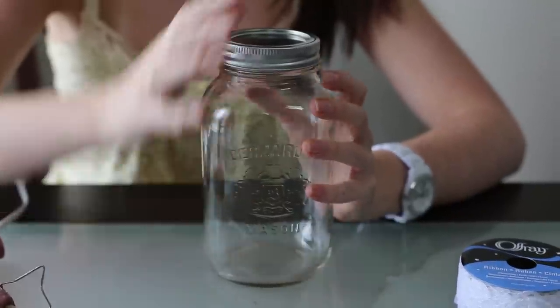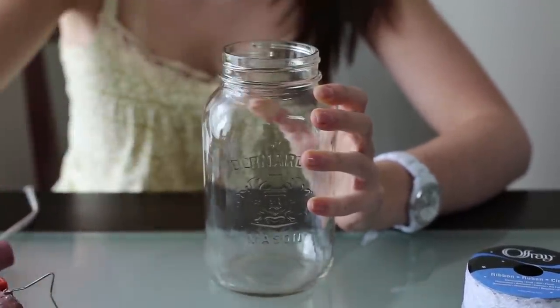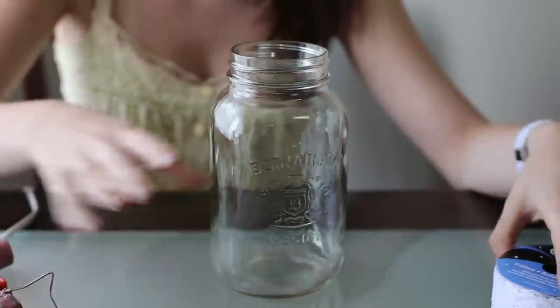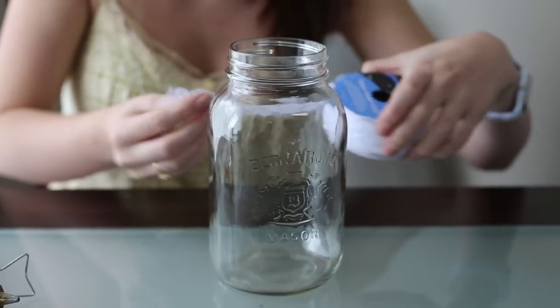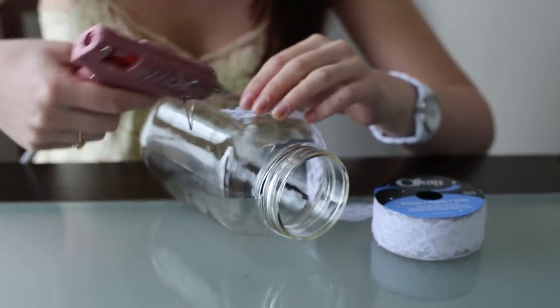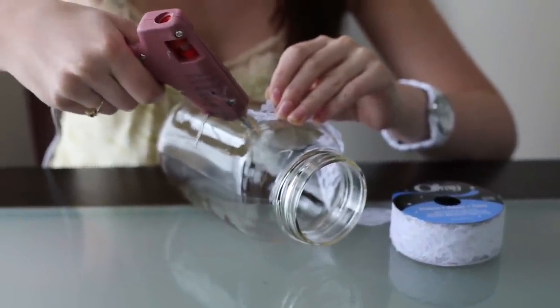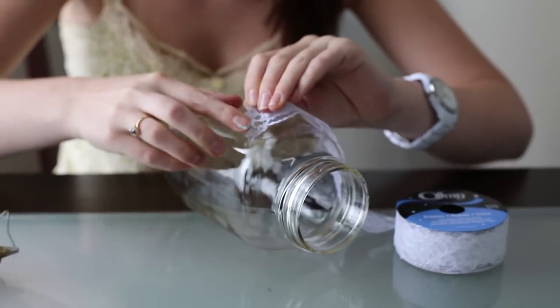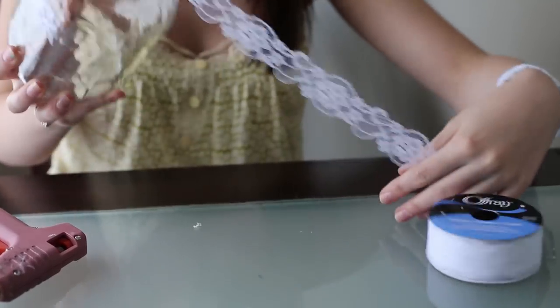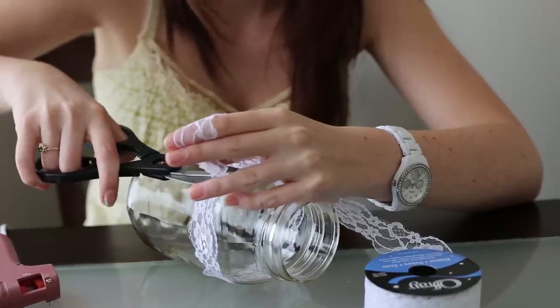So what you're going to do is take your mason jar — you don't need the lid for this one because we made it into a vase. Take your glue gun and start a little spot where your ribbon is going to start. We just took strips of lace ribbon, but if you have a big piece of lace, just lay that down. Put a big long strip and wrap it. We did little strips at a time — a little strip, wrap it around, then glue it again. There is going to be a little seam at the back, which doesn't look as nice, but no one's really going to see that. Face it towards the back.